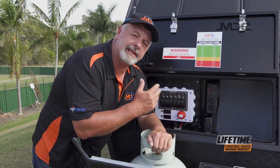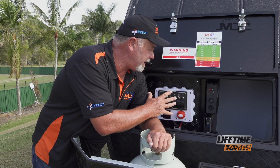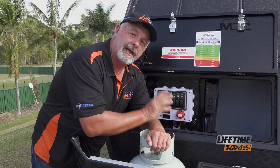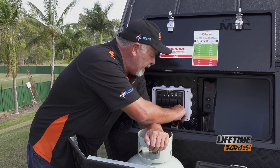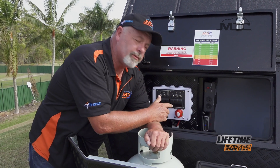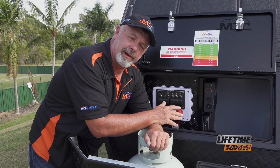All the electricals in the XT12 are contained up here in the front, behind this forward boot. When you're setting up, the first thing you need to do is switch on the mains power. That will give you 12 volt power right throughout the caravan.